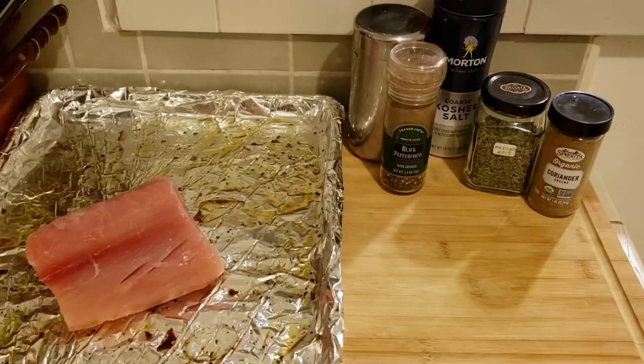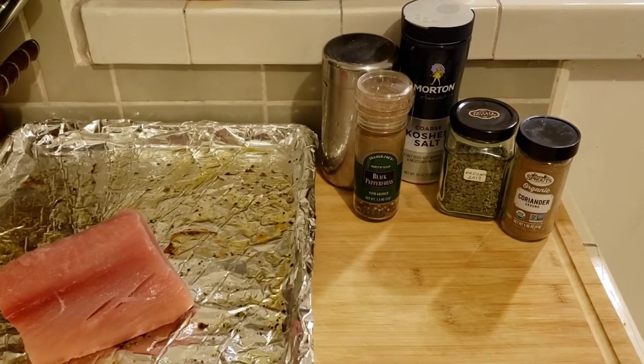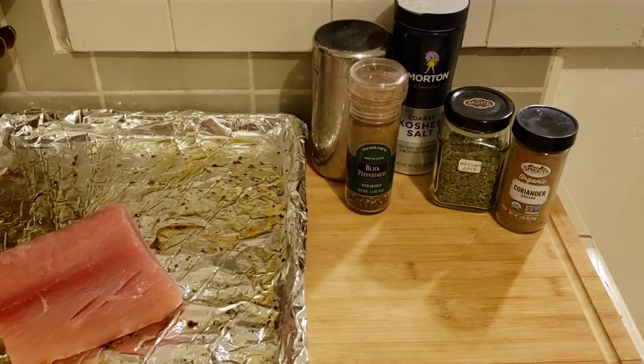Hi everyone, welcome back to my channel. I'm going to be making a roasted albacore tuna. I got some fish and I'm going to roast it whole as one piece, kind of like a pork roast. Pretty simple ingredient list — I'll show you what I use and then cook it in the oven. I have my piece of albacore and I'm going to be using olive oil, salt, pepper, oregano, and coriander.